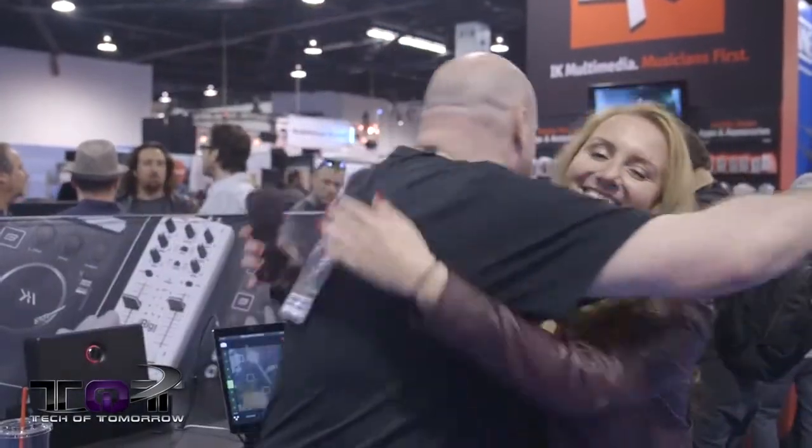So there we showed you two of the latest, hottest items from IK Multimedia. We saw the iRig Mic HD and the new iRings — really interesting stuff. Star, thank you so much for your time. Great seeing you.